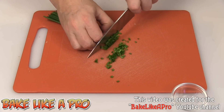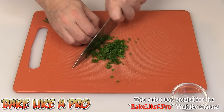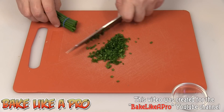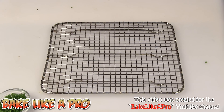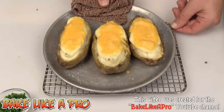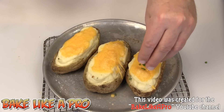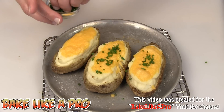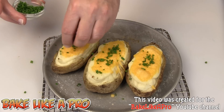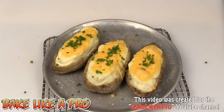I'll just cut up some chives just for decoration. And there we go — beautiful! A little bit of garnish, just like that. A little bit of sour cream on the side, and you have a meal. I hope you enjoyed this video and I'll see you next time.